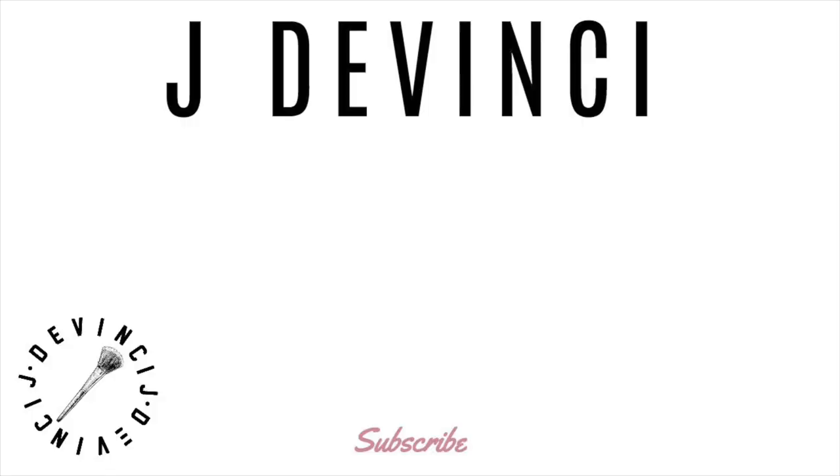If you have any questions or if I left anything out, feel free to leave it in the comment section — I'll respond back to everybody. I didn't straighten it; this is fresh out of the box. I'm going to wear it like this. We're about to go to the studio. This is how long the hair is. I hope you guys enjoyed this video and I'll see you guys next time. Bye!